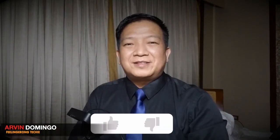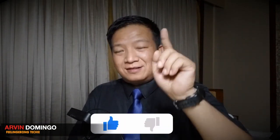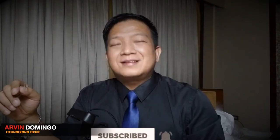So there you have it. If you like this video, please don't forget to hit the like button. And if you have not subscribed yet to my channel, please do consider subscribing and please don't forget to share. See you all in my next video.